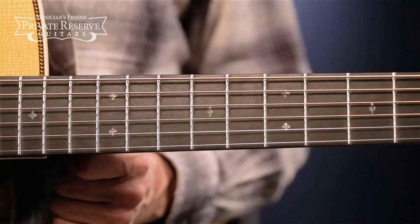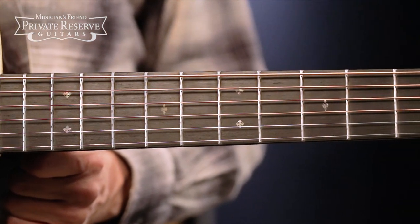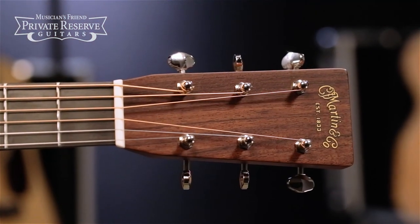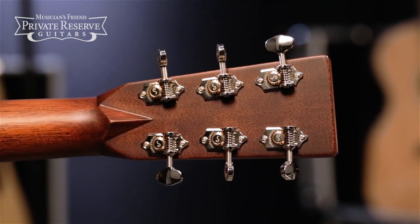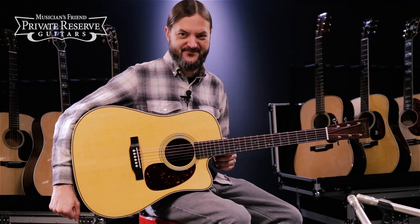Ebony fingerboard with diamonds and squares inlays, and then East Indian Rosewood headstock overlay with nickel open gear tuners. Very nice guitar — HD-28 with cutaway. Let's check it out.